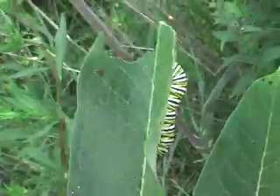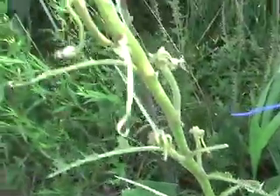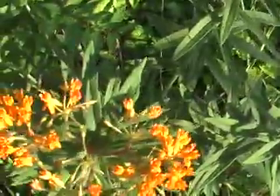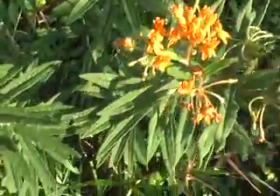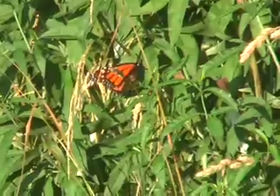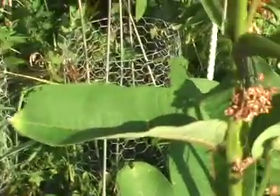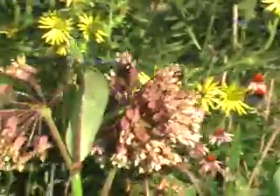This is our milkweed. Caterpillars like to live on milkweed. The milk is terrible tasting — it's white and comes out of it. It's actually latex or rubber.